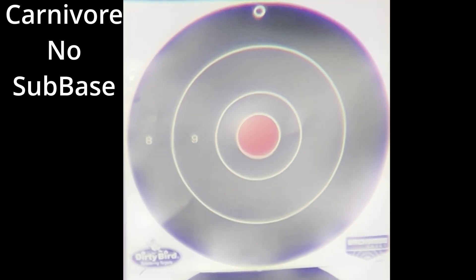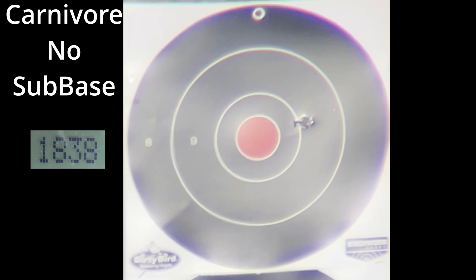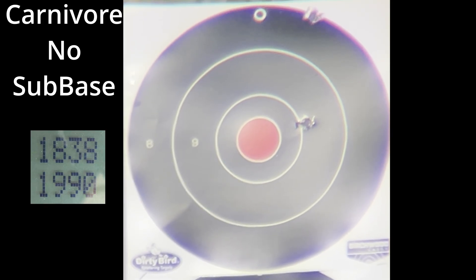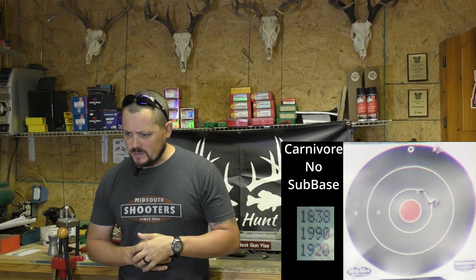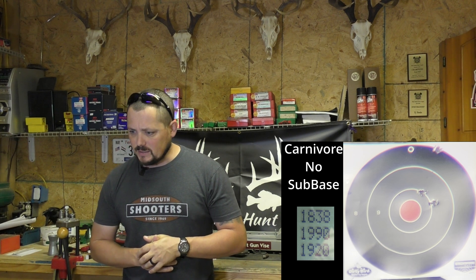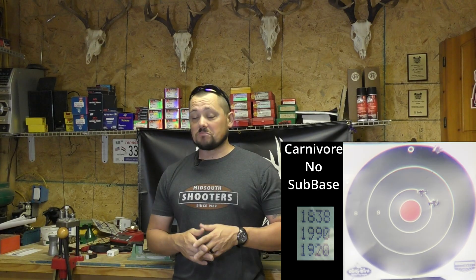Let's continue to the Smackdown Carnivores without the sub-base. That group came in at four and three-quarter inches. Velocities were 1838, 1990, and 1920 for an average of 1916 fps. Not an awesome group, but velocities are on par with what we've seen. Let's throw the sub-base in there and see what happens.